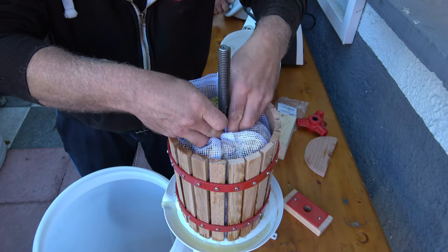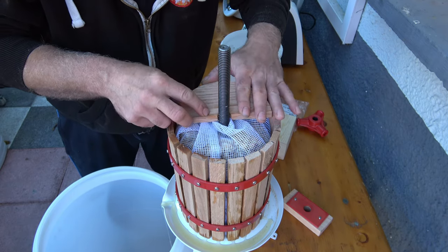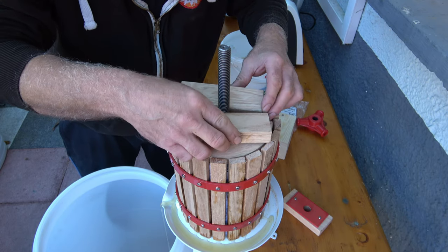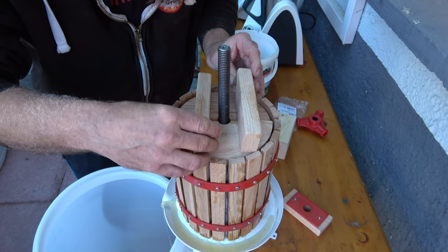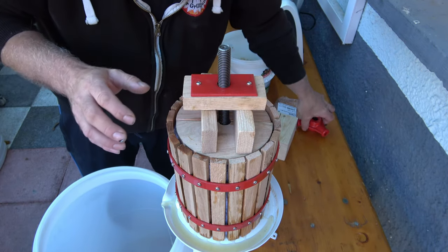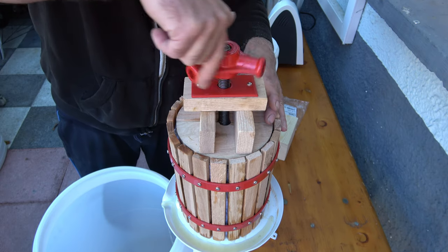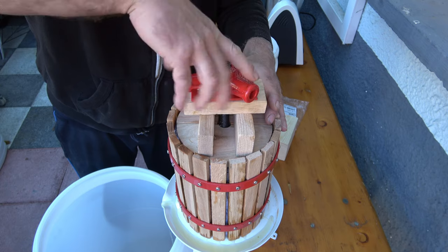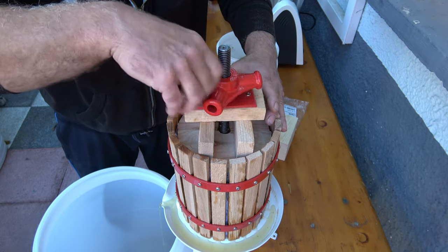Zuerst müssen wir das Netz hier drüber. Irgendwie haben die diese Holzkeile doch zu lang gemacht, habe ich das Gefühl. So wie das ackert, ist das Gewinde auch nicht sauber geschnitten. Aber was will man für 40 Euro erwarten?